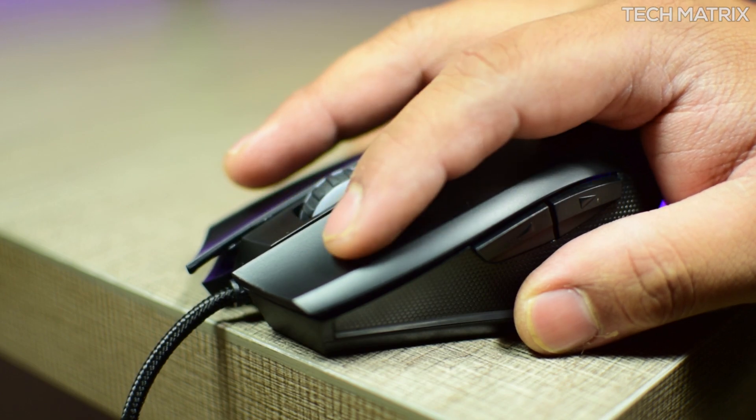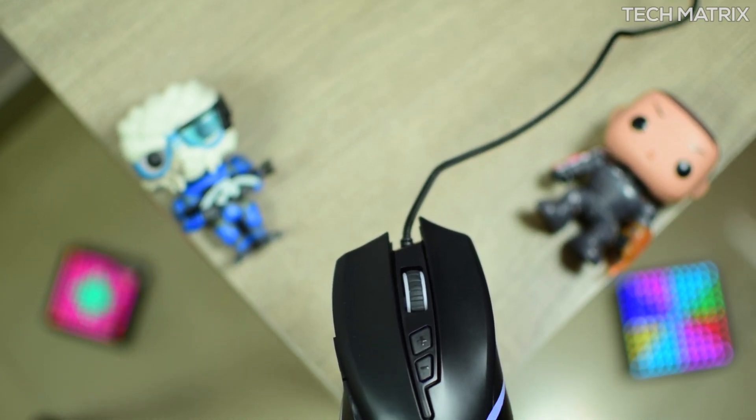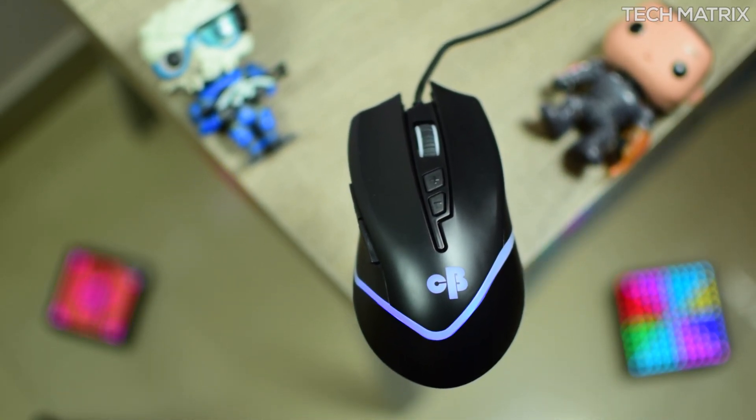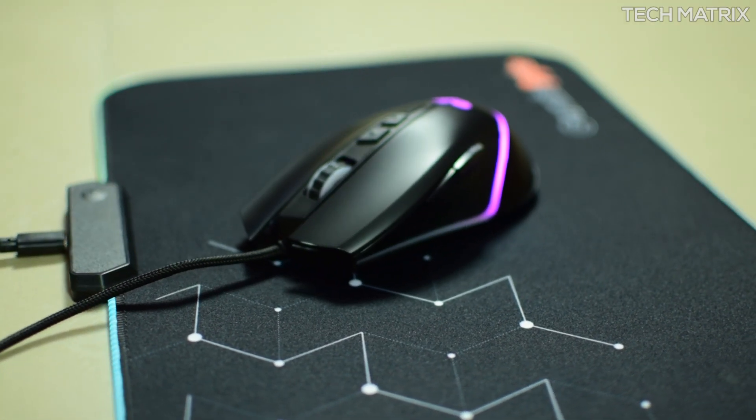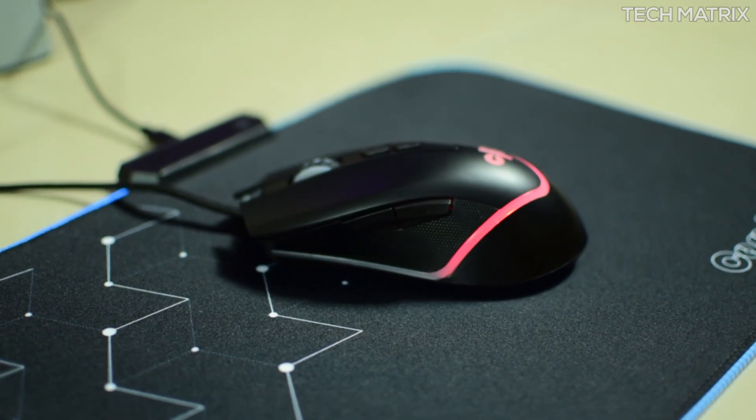The right and left click buttons have good feedback, sit at the right points, and are claimed to have a pretty long click lifespan. This mouse is also an optical mouse with a decent DPI ranging from 1200, 1600, 2400, and 3200 DPI steps built in.